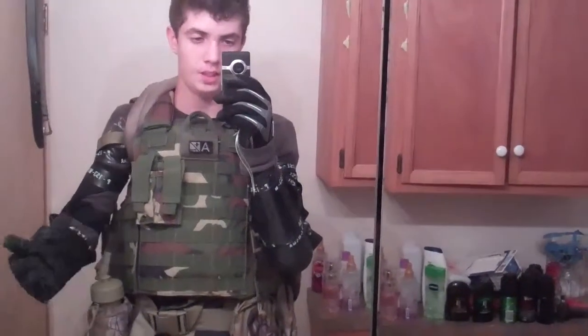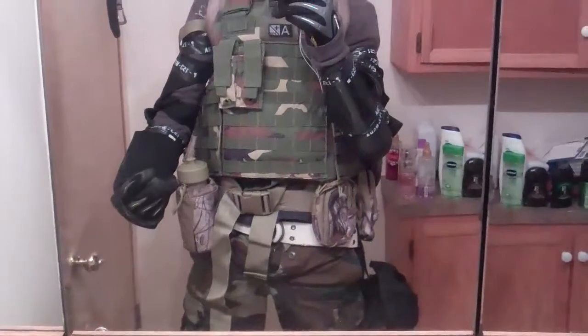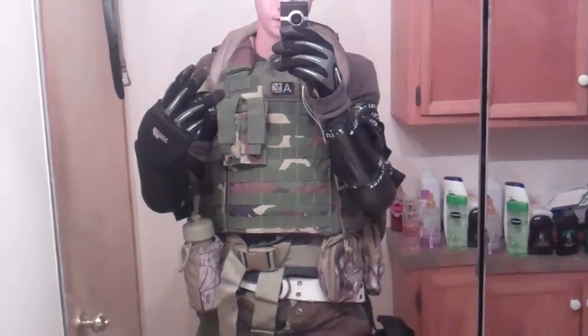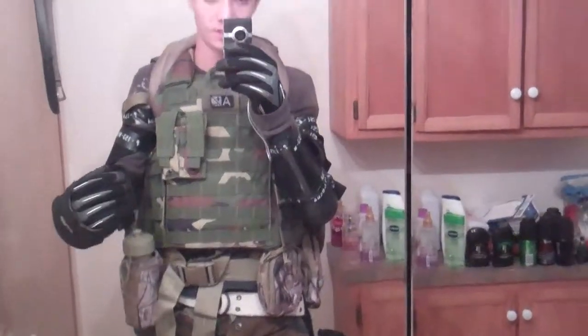Here's a JPN gear review. Because I'm bored and Gears of War 3 is about to come out, I decided to make a Gears of War loadout.